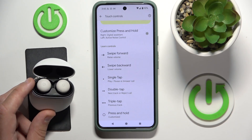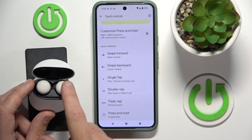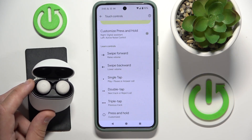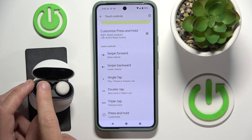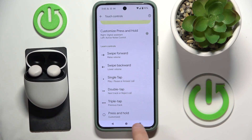If you touch and hold on your right earbud, you can call Google Assistant. If you do it on your left earbud, you will enable ANC mode or transparency mode. Let's check it.